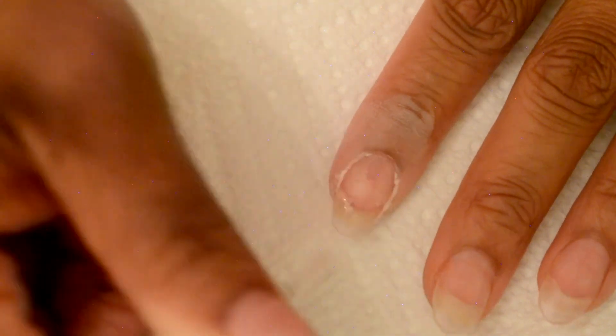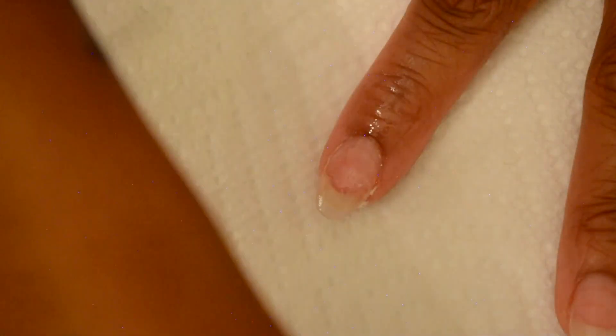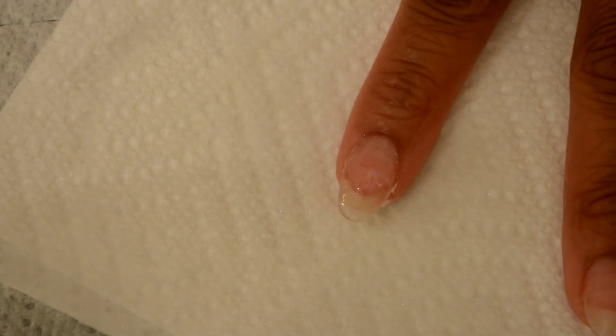For the final layer, go ahead and apply another layer of gel on there. Then spray the gel activator on there — I sprayed it like three to four times. It only takes a couple seconds to dry, it dries almost instantly. Then go ahead and buff and file your nails into shape, getting rid of all the roughness to make it nice, smooth, and pretty.